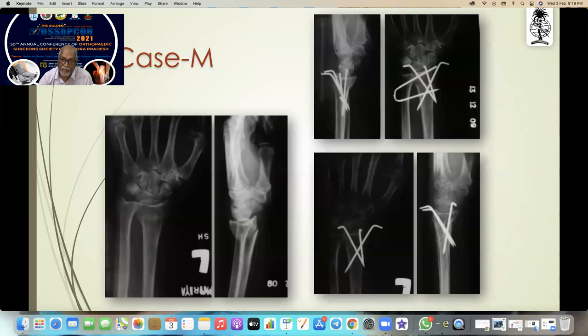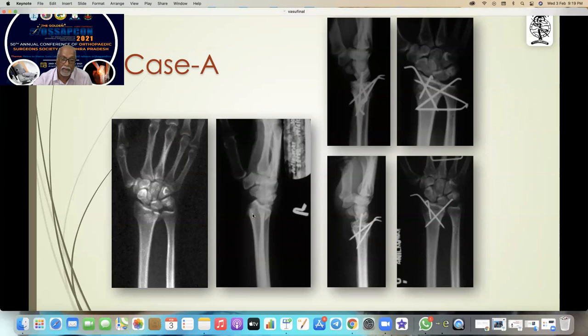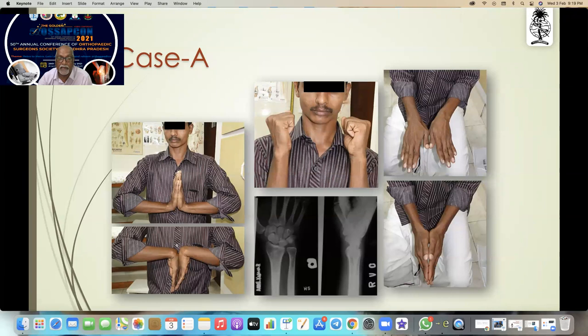That is the X-ray after three years. This is another case — you can see this intra-articular fracture where all columns are fractured. You can see the function. Another one which is a very far distal fracture — if fracturing at that level, the wire should go to the subchondral area and stabilize it. That is the result after three years.